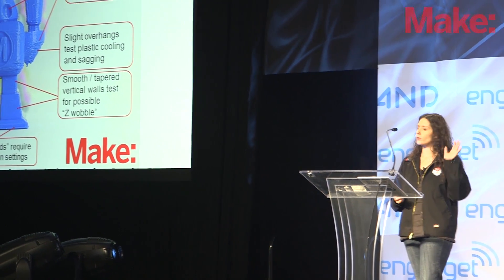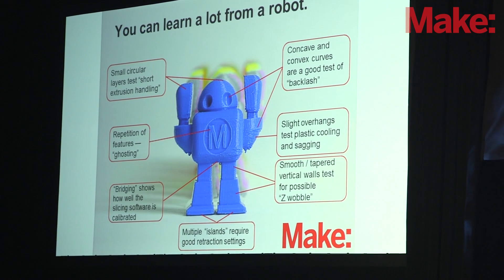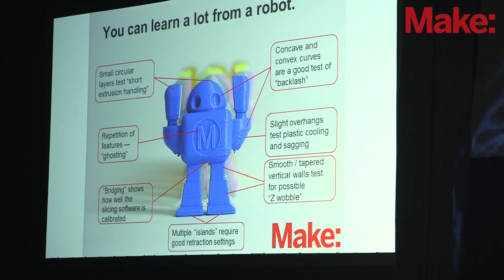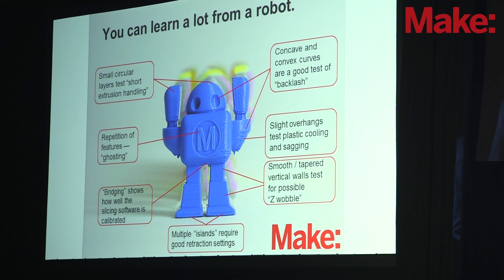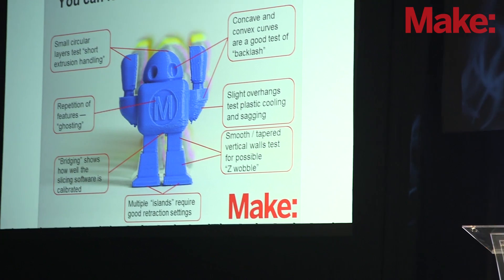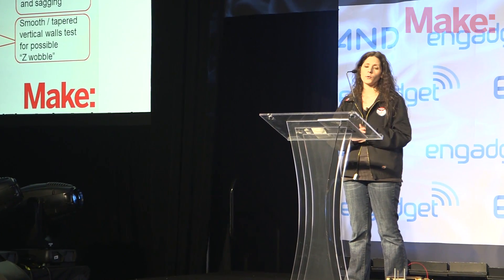The other print we tested was the MakeRobot. This print can tell you a lot about how your printer and your software settings are dialed in. With consumer 3D printers, there are two major sides: the mechanical design of how the printer is put together, and then the firmware — the software that the printer runs, which is upgradable — and you have the slicing software. In some printers you have a choice of slicing software and can tweak the settings to get dramatically better prints. Some printers are closed source and you're not able to get into the settings as much or at all.